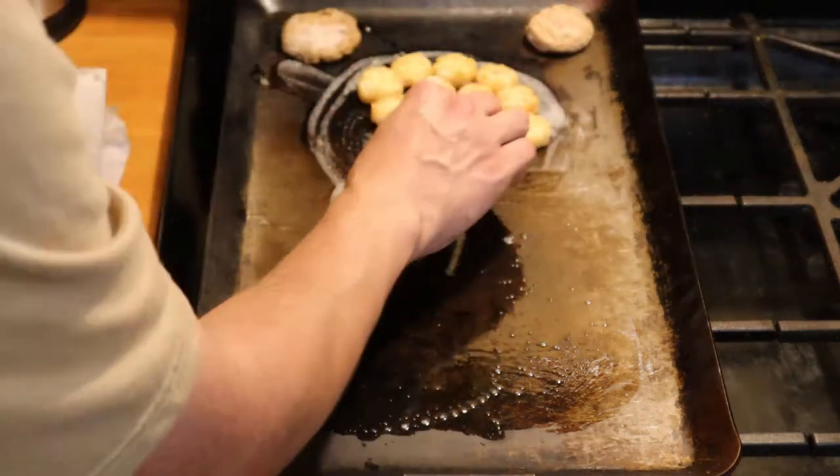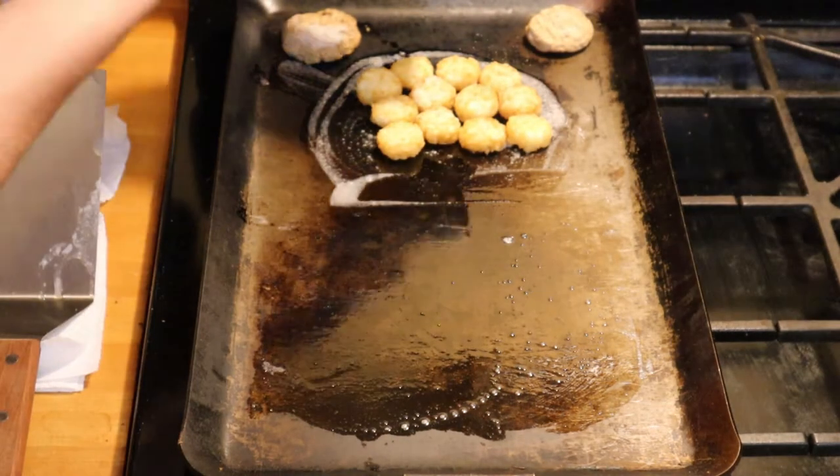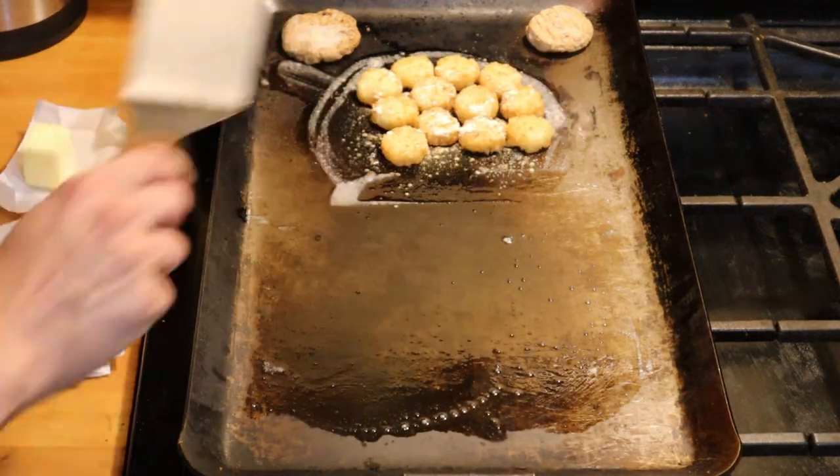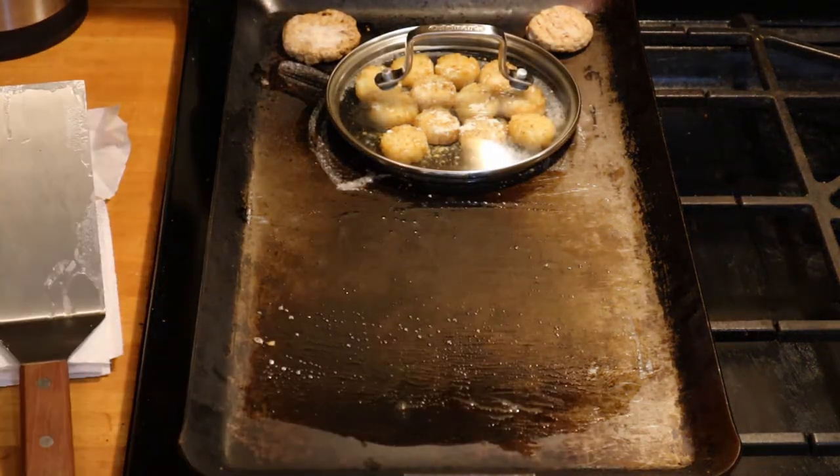Start by spreading some butter and putting your hash browns down. Season the hash browns with ground pepper and garlic powder, then place a small lid on top to help them cook quicker.